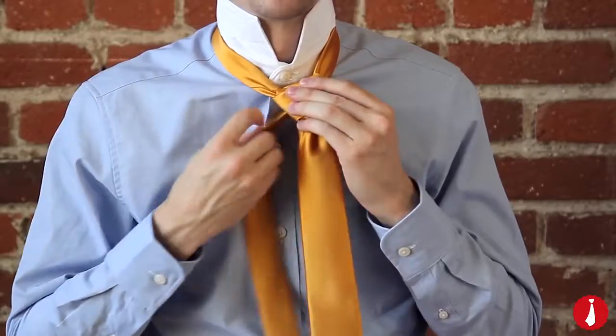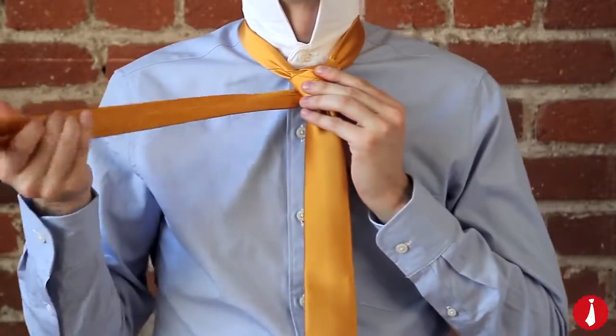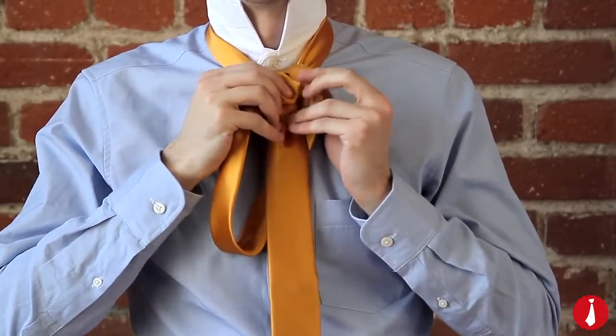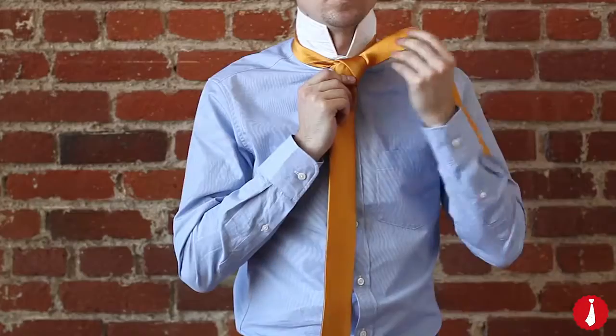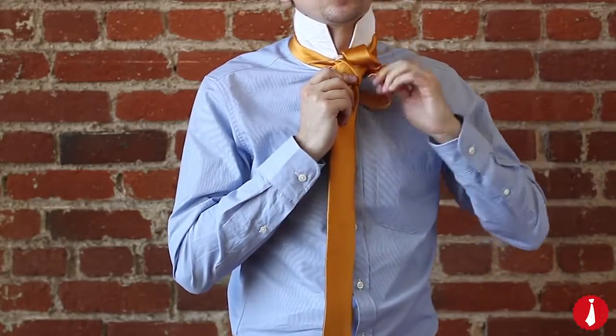Keep this part loose. Bring it across the front and through the loop you just made. You'll have to pull to tighten as you go. Next, pull the narrow end up and down through the neck loop to your right.